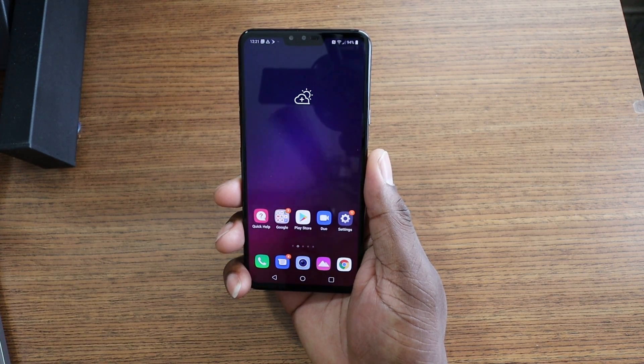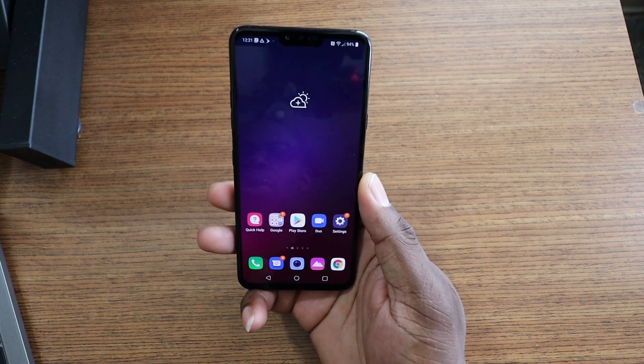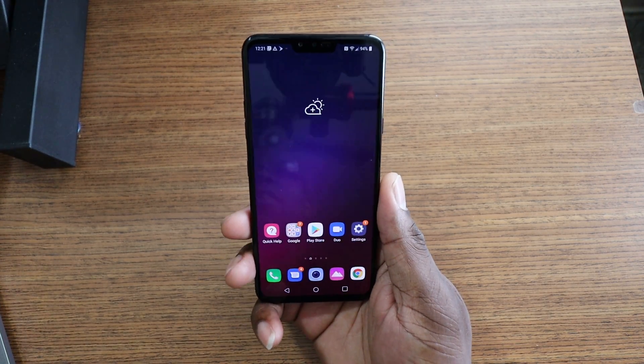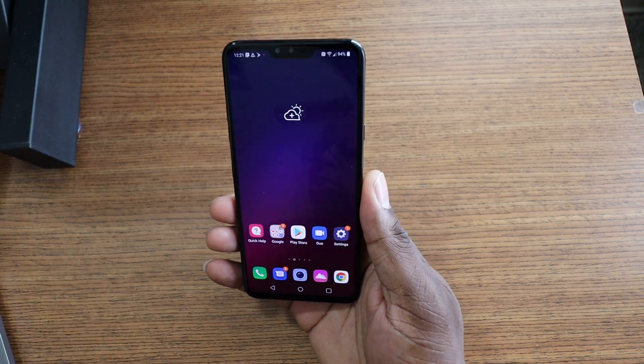This is my first impressions and I want to shout out Perry for sponsoring this video. He's an avid tech guy, so he volunteered to provide the device for review. We're gonna run through a review of this thing — maybe in a couple of weeks I'll have a full review for you, because this phone came out in October of 2018.